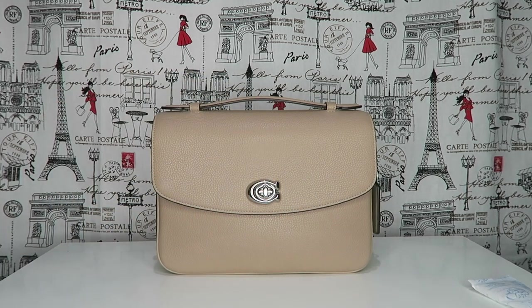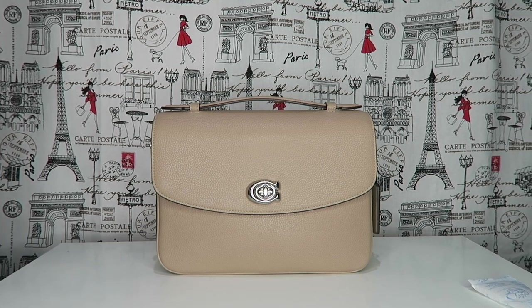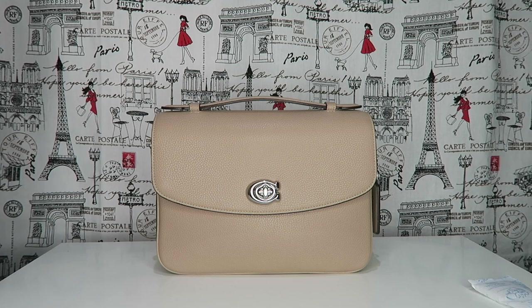Okay, I'll do a comparison now for you. The drop on that strap is 55 centimeters, so that gives you a good indication of the size.